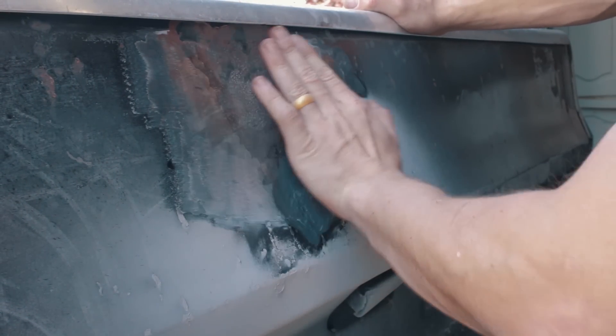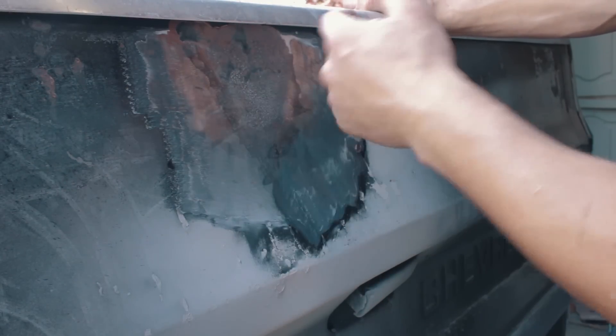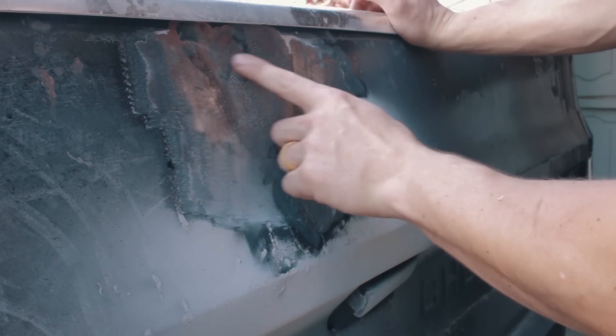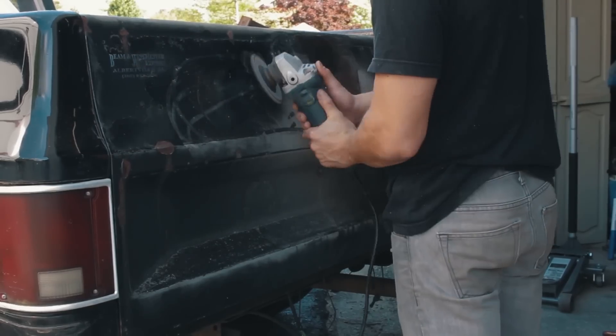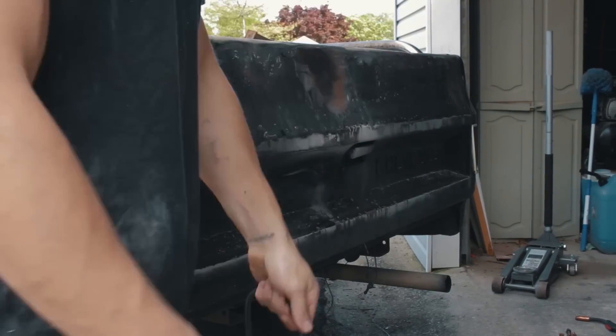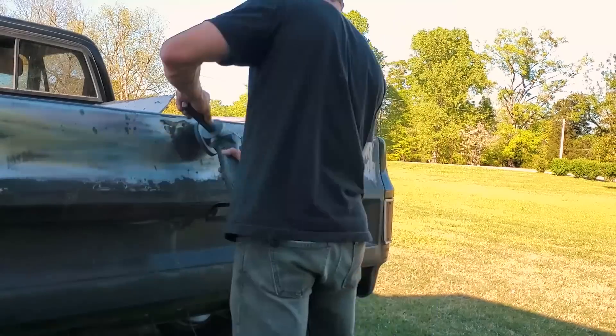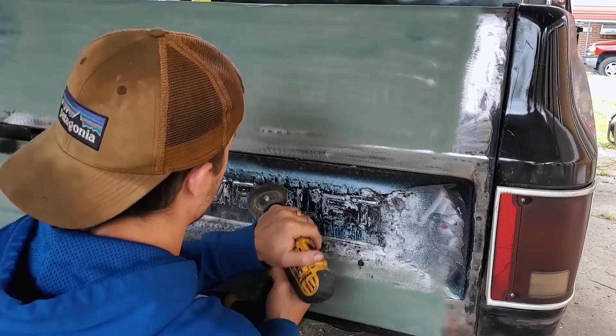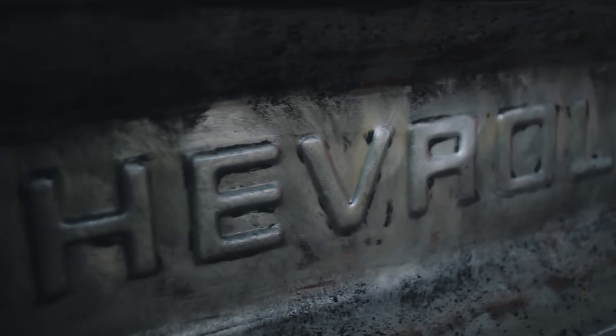So yeah, there was a dent right here and they just went over it with bondo — I'm guessing several times to get it flat. Then after rust started to set in, the bondo pulled away and flaked off. I don't know what we're gonna do with this. We're gonna clean all the rust off obviously around here. The bondo situation is more reasonable in other spots.